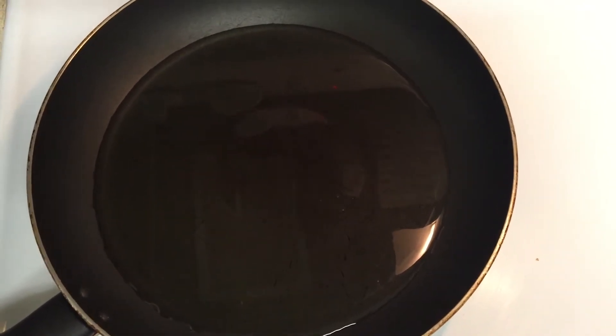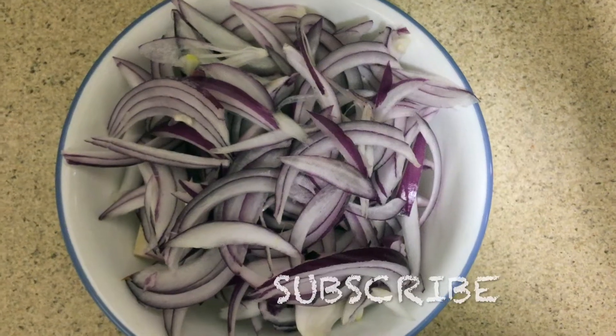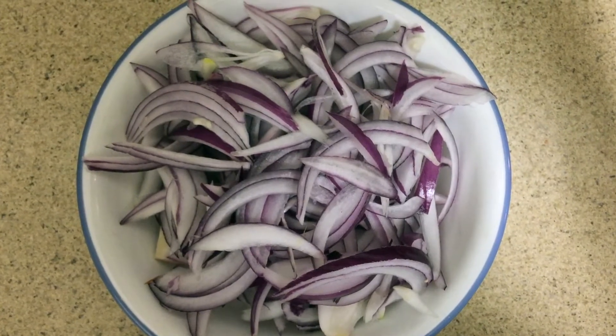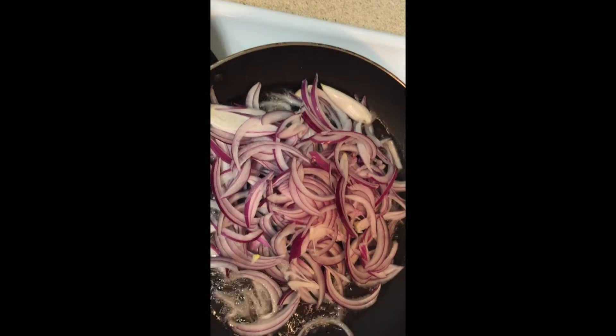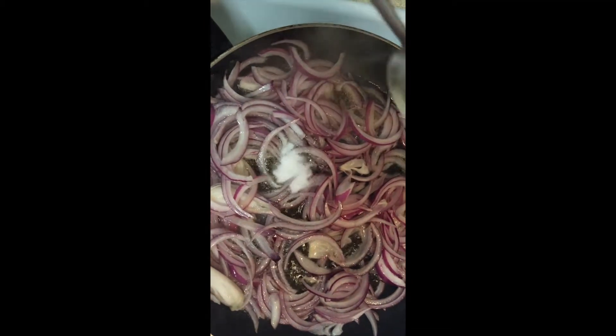Take a pan and put in 2 spoons of oil. Let's put it in the pan. Now, let's heat the onion.